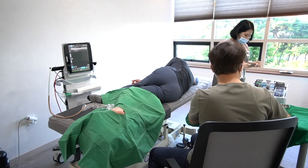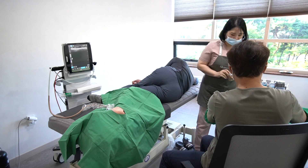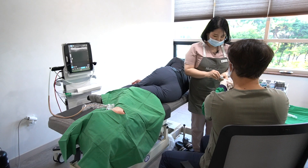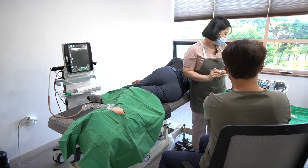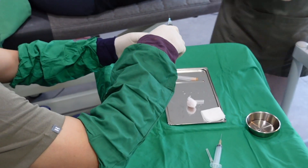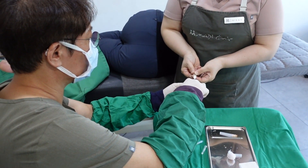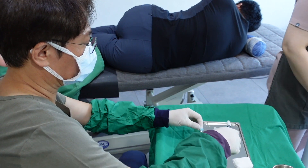While waiting for the local anesthetics to work, I will prepare the solutions for the plantar fasciitis injection treatment. I draw 1.5 ml of 30 units of botulinum toxin and 0.1 ml of 0.35 mg of dexamethasone palmitate.